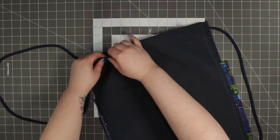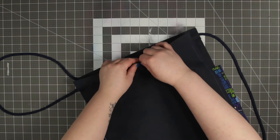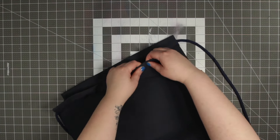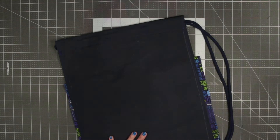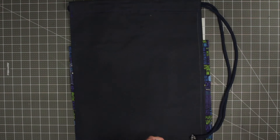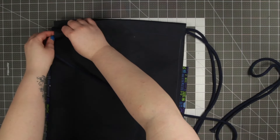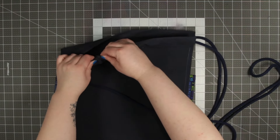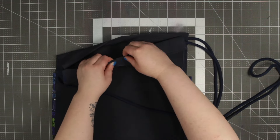Once you've done this on your first side, loop around and do it with the other piece of canvas, making sure right sides are facing each other. Then repeat this with your second piece of cord in the opposite direction so that you end up with two pieces of cord sticking out of each side. If your cord starts to fray with the safety pin, wrap it in a little bit of tape to keep everything together before putting the pin through.